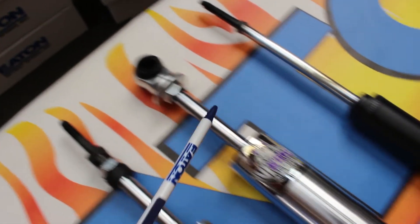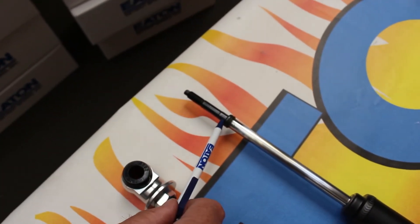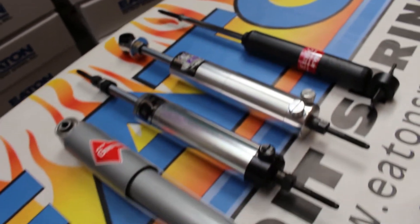There are also shocks with a t-bar on one end and a stud on the other end, and then a t-bar on one end and an eye on the other end. These are the most popular mounting shock types.